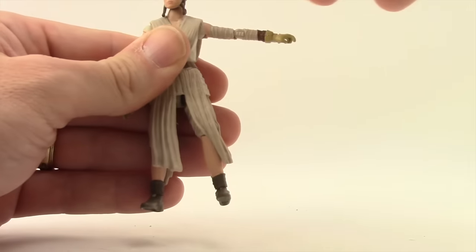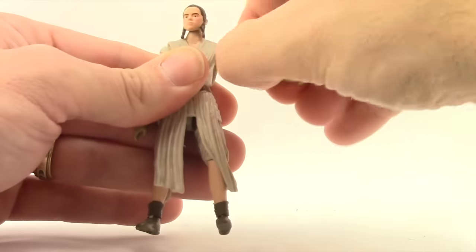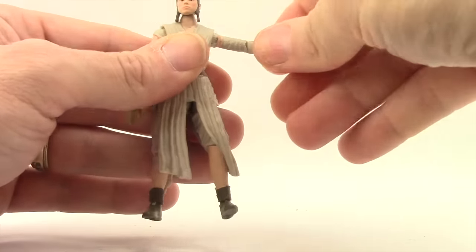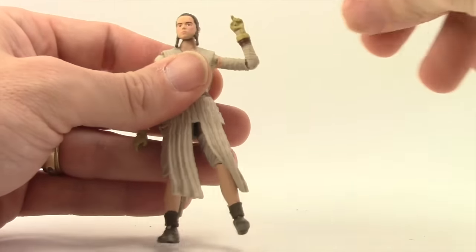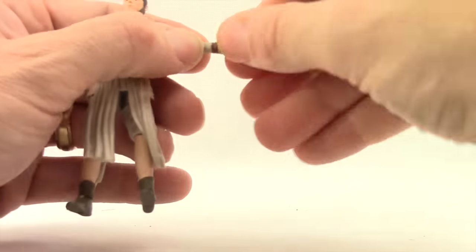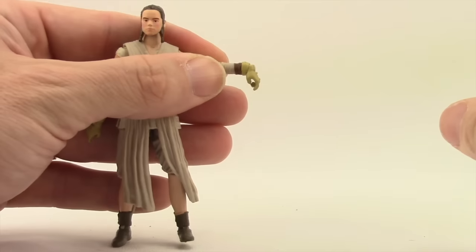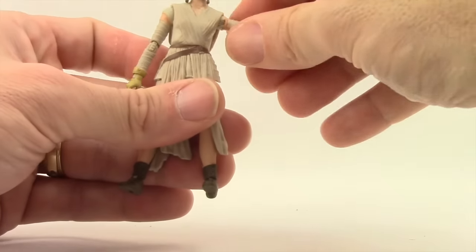Arms are attached with standard ball hinge joints at the shoulder, so she can get her arm out well with good rotation there. She does not have a bicep swivel, but she does have a swivel at the elbow — it's a single-hinged elbow, but she can still bend it pretty well. She's got swivels at the wrists and also hinges on her hands, so she has good up and down movement with the hands at the wrists.